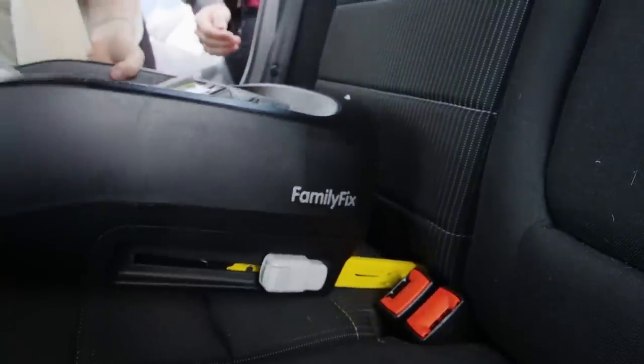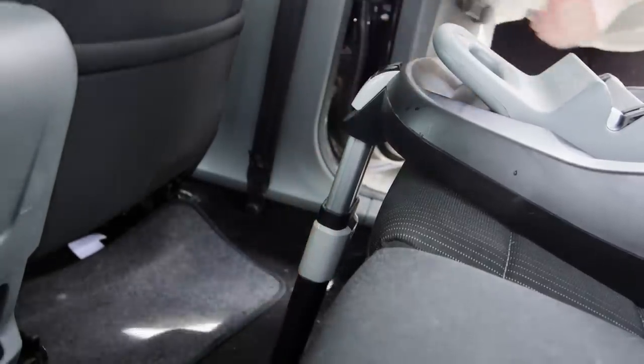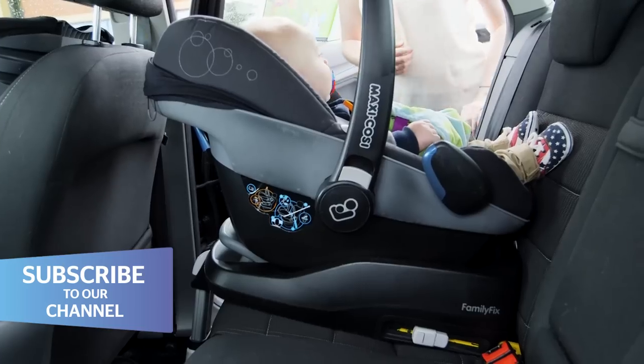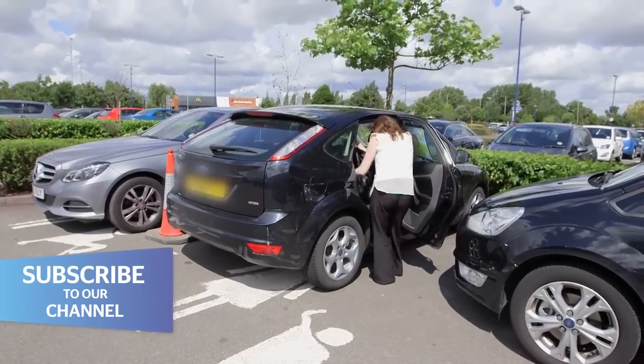Firstly, make sure you check the child car seat fits in your car before you buy. If it doesn't, then it may not protect your child in a crash. You'll also need to check it fits in any other cars you might use.